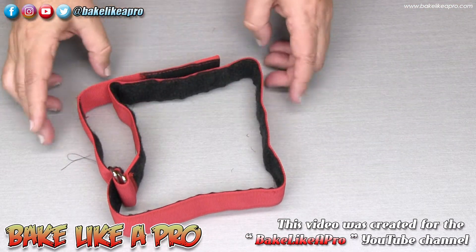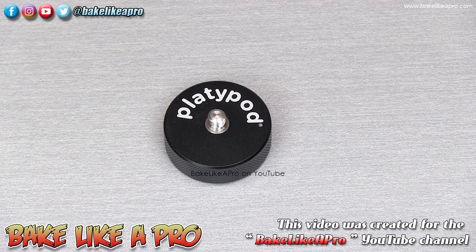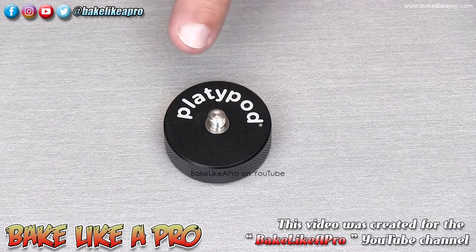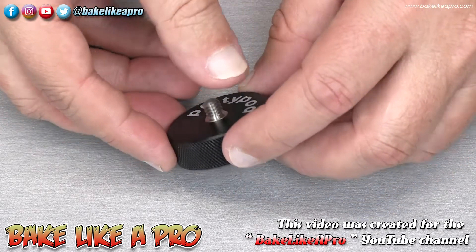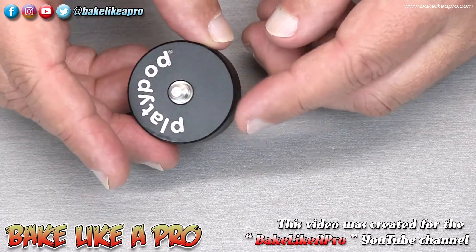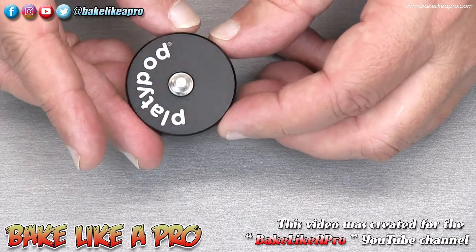You can run it through these straps, lock them in, pop it around, and really tighten it down. You can see how versatile that is — a really nice accessory. The next thing in the kit is something you're going to use all the time: a little riser, one and a half inches in diameter, anodized aluminum, half an inch high, with a three-eighths to one-quarter female socket.